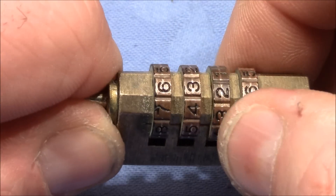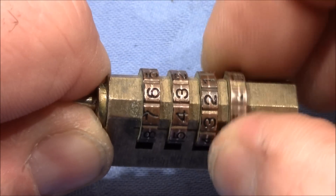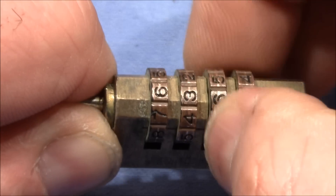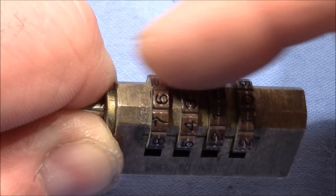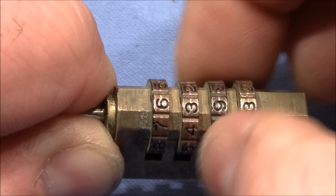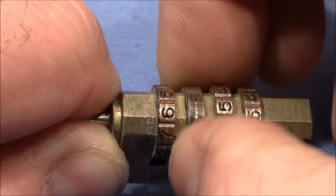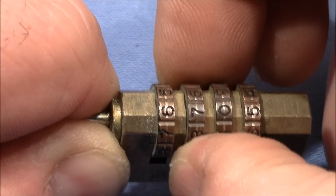I pull on the shackle and test the wheels. This wheel is spinning freely, not binding much. Next wheel also. I can feel a little bit on the shackle coming out and in again, but no resistance on a specific number here. No valuable information from that wheel. The second wheel, not much, maybe here.